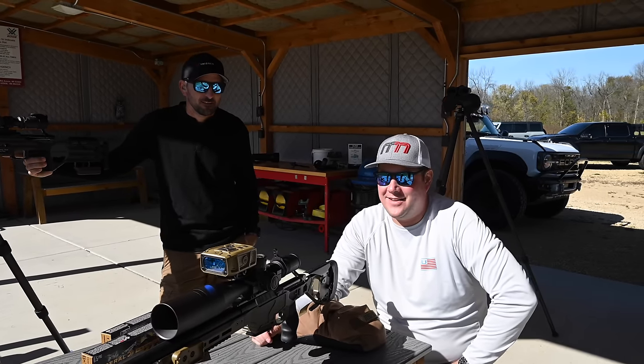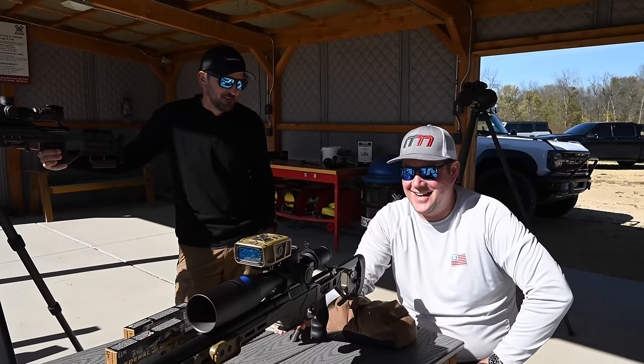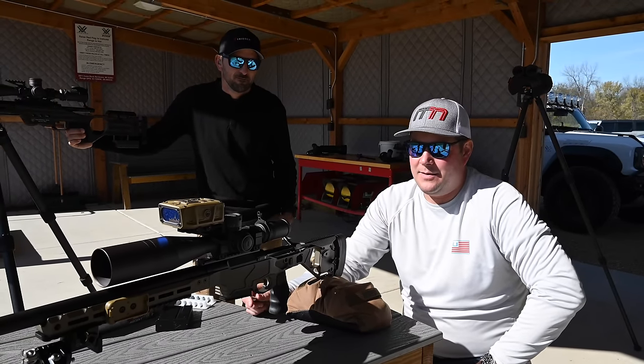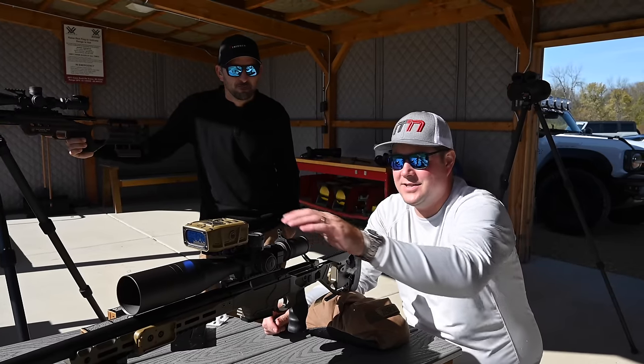Alright guys, we're here with the Vortex crew getting the Impact 4000 GB all set up. I have it set up on the Seekens HIT 6.5 PRC. It's going to be my hunting rifle, so I figured, hey, why not put this awesome piece of equipment on it.